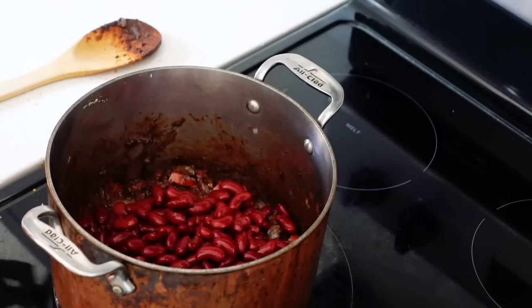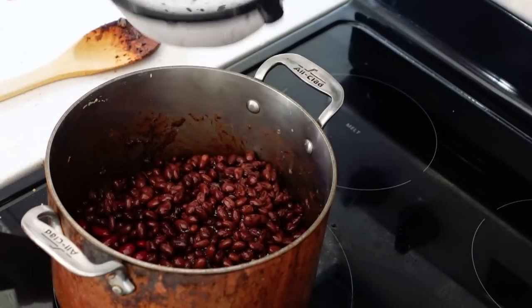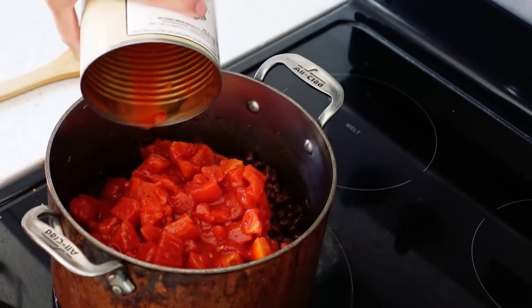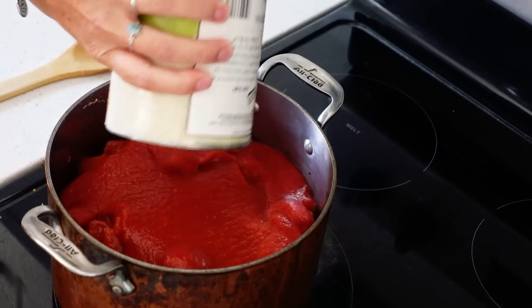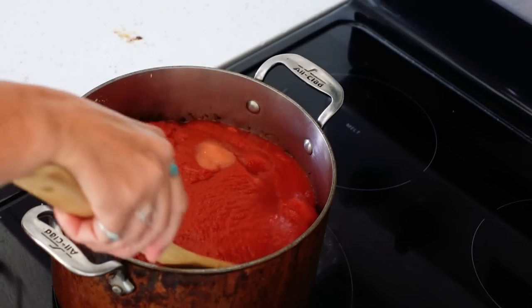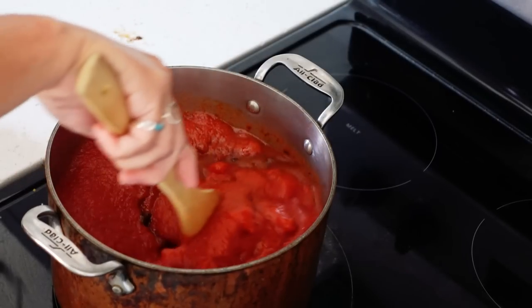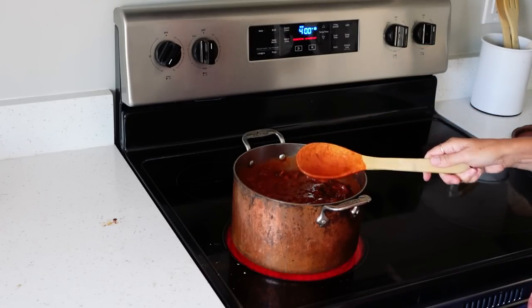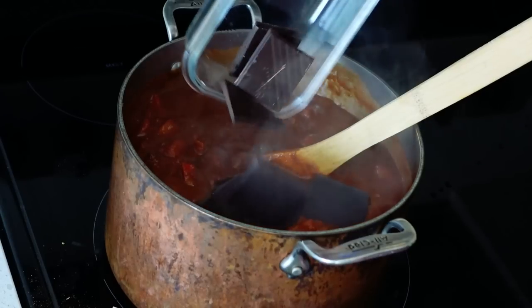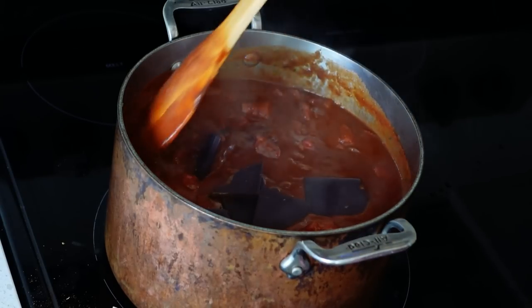When the onion and pepper are soft, add 1 can red kidney beans and 1 can black beans — be sure to drain and rinse thoroughly. Add one 28-ounce can of diced tomatoes or 2 smaller cans, one 28-ounce can tomato puree, and 1 teaspoon salt. Stir well, bring to a boil, then reduce heat to low. Cover and simmer for 30 minutes, stirring occasionally so the bottom doesn't burn. After 30 minutes, add 4 ounces of 85% dark chocolate and stir, continuing to simmer for 10 minutes. If you like ground beef in your chili, you can brown a pound of ground beef in a separate pan and add it when you add in the chocolate.